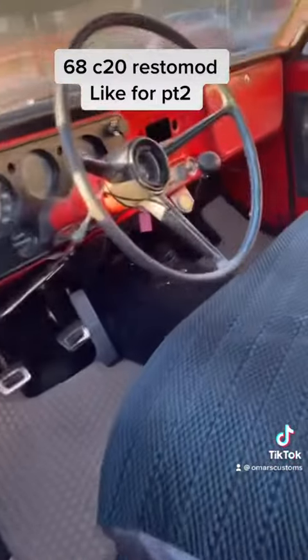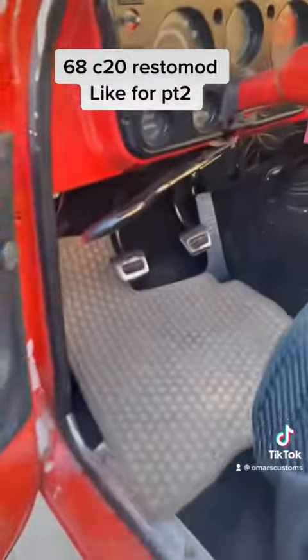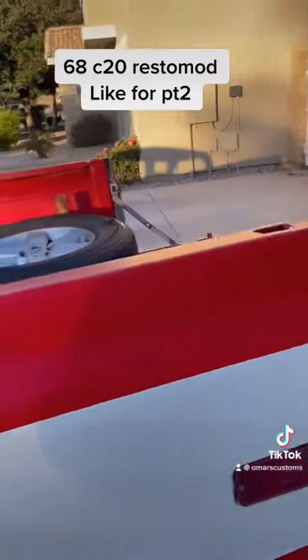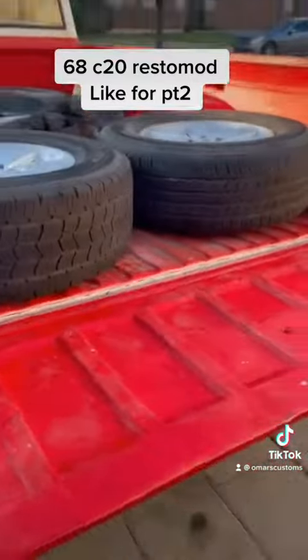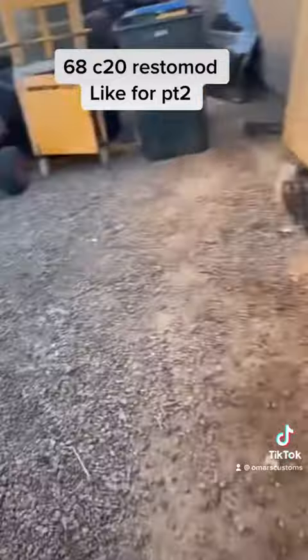What I'm going to be doing is a stick shift swap. I'm going to do the same thing I did with my Ford. I'll show you the donor over here.